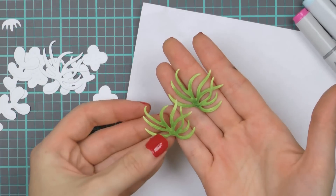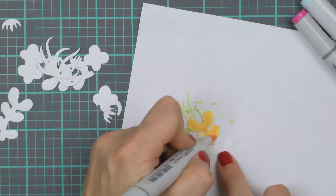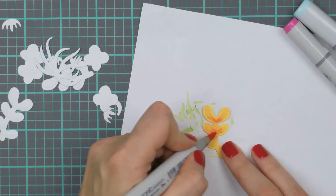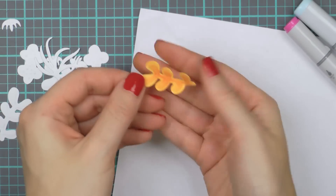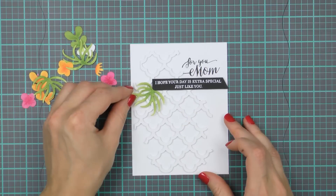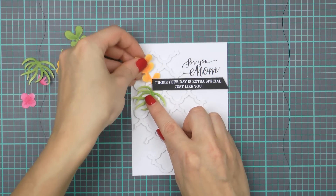I've colored my die cuts using watercolors and even spray inks and ink pads in the past, so there are a lot of options out there. I'm using several different colors here — green, warm yellow, and pink. I'm also adding some physical dimension to some of my die cuts by shaping them with my fingers. Once all of my pieces have been colored I can begin creating the floral clusters on my project.